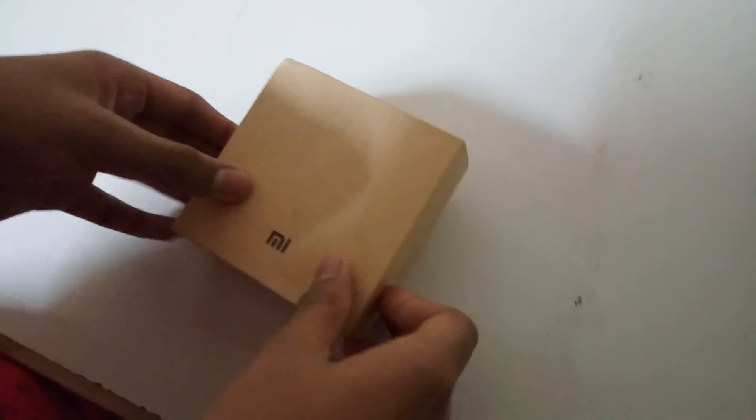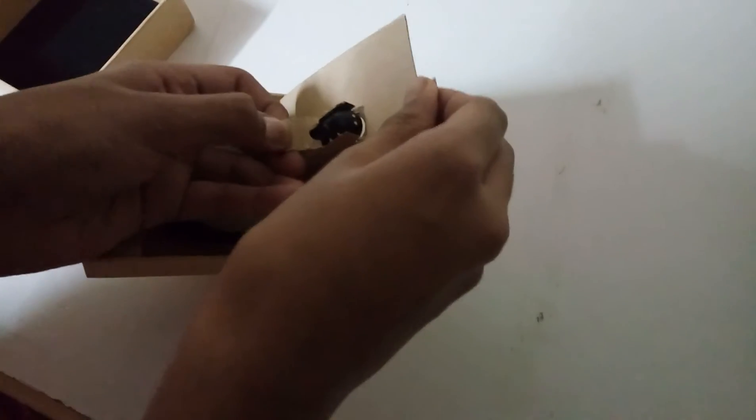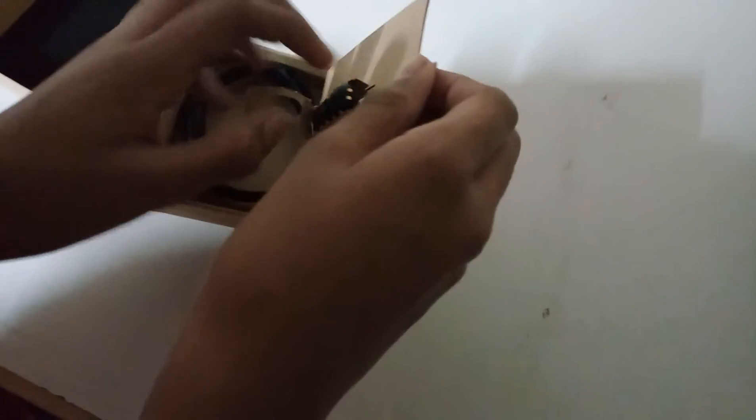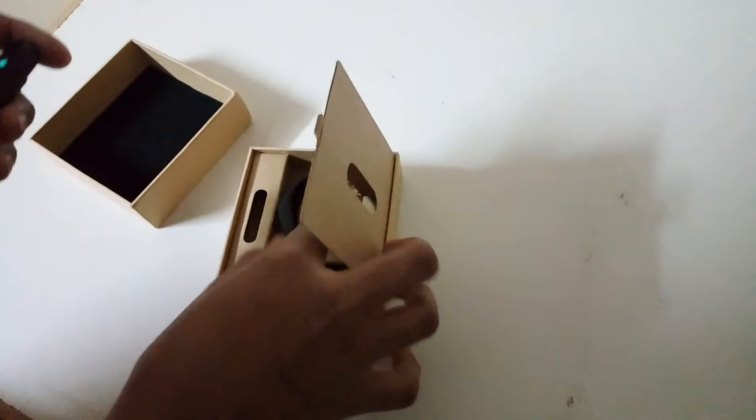Friends, this is Mi Band 2 and I think you are seeing the unboxing of it. This is the main unit here. Just open it. There's a few charging in it, and we are even having the band here.